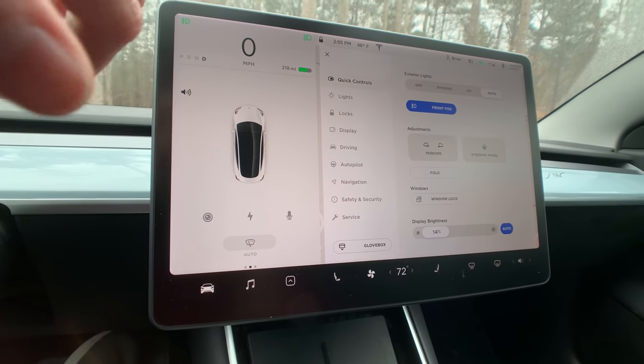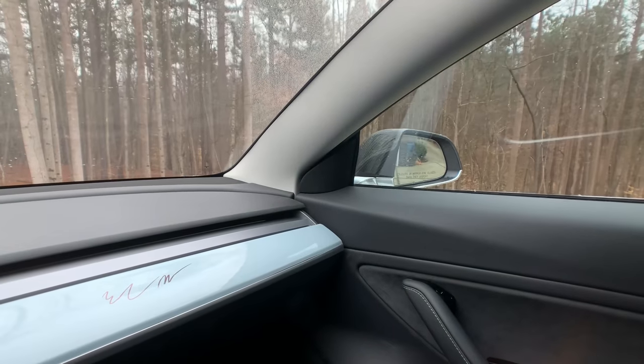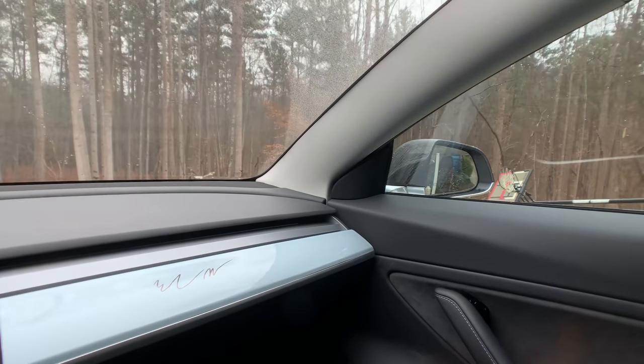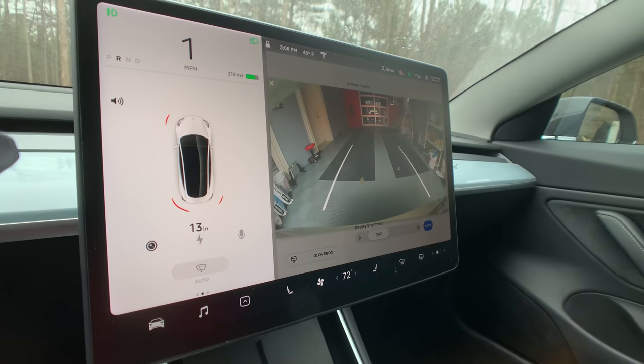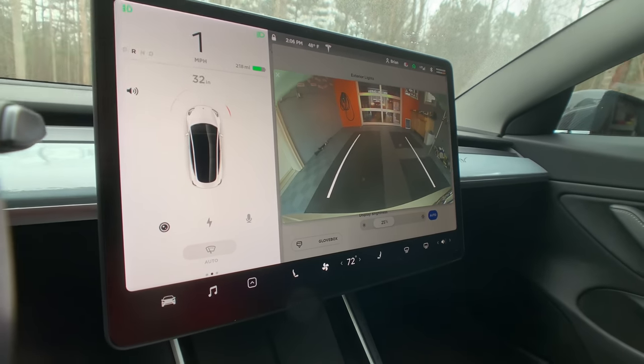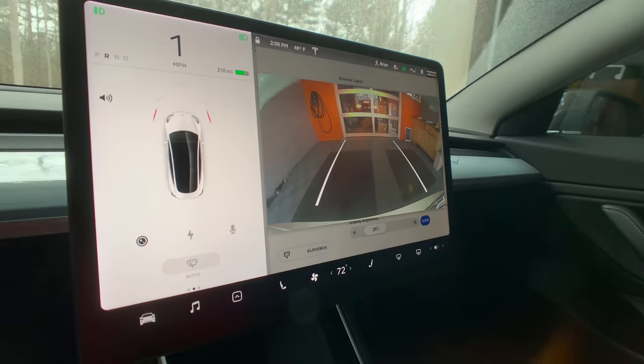I don't really use that feature. The mirrors have not folded in yet — I don't know why. Maybe once we get really close, because we're almost in the garage. It's interesting, they have not folded.